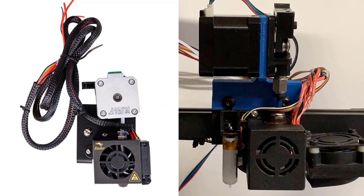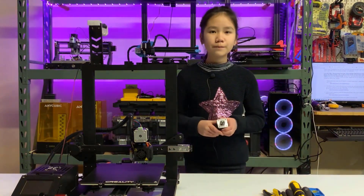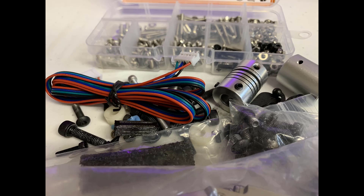In my last video, I also purchased an Ender-3 direct extruder upgrade kit to compare it to my DIY version. It was on sale, so it only cost $33. So now I have a spare stepper motor from the original extruder. Besides that, I also have some spare screws, cables, and couplers.